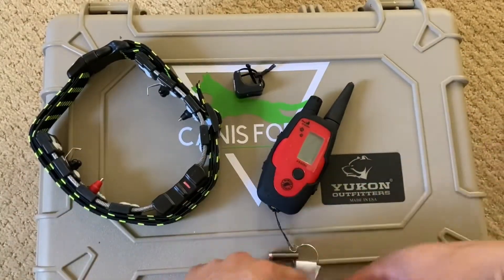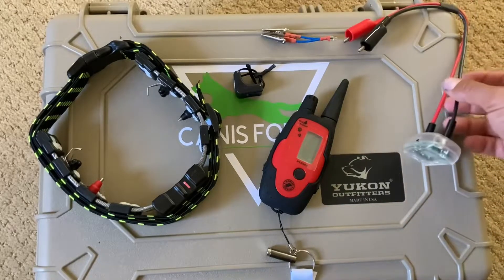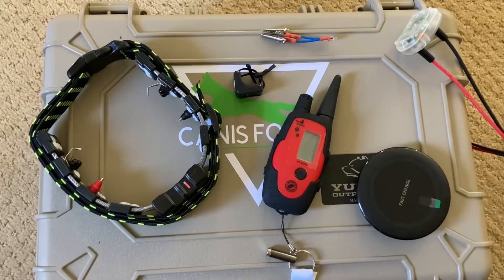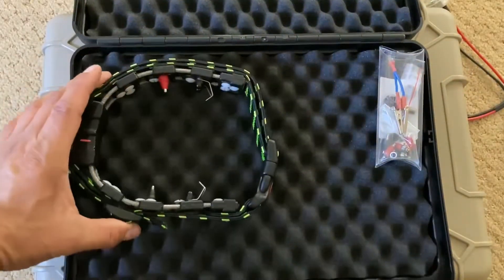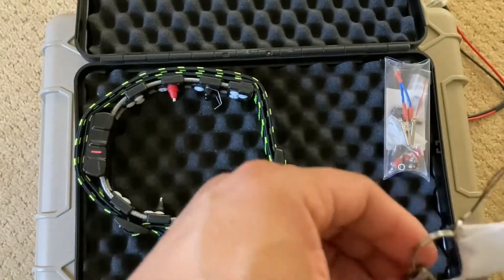So here's what we have: your collar, your finger kick, your remote, your magnet, your lanyard, your test light, your charging cradle, charging pad, and your spare parts. Your whole complicated kit can be condensed into something very simple.